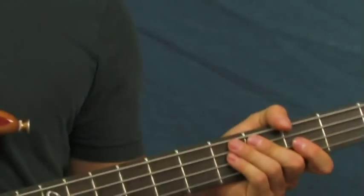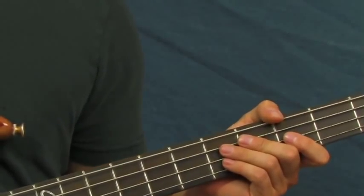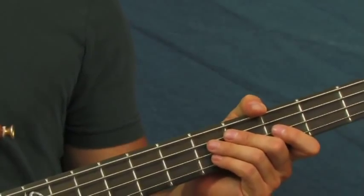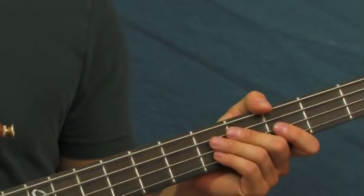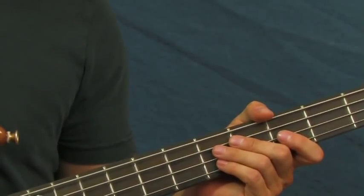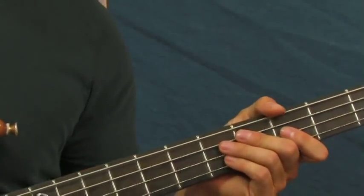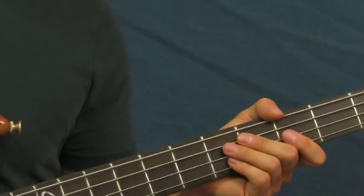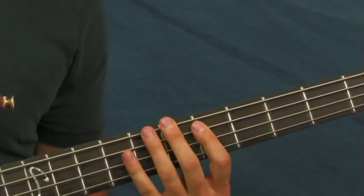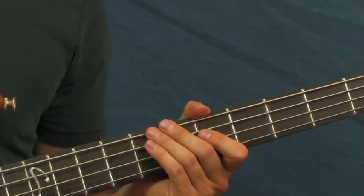When he goes into the verses, I've seen people play this differently and it sounds a little bit different on the studio version. I mostly can't hear the bass on here, but the guitars are pretty strong in the mix. It sounds like what he's doing is hitting four E notes.